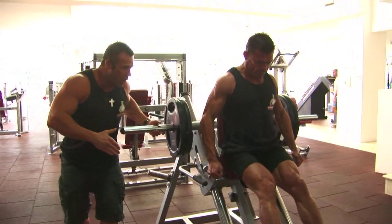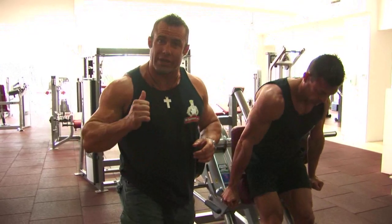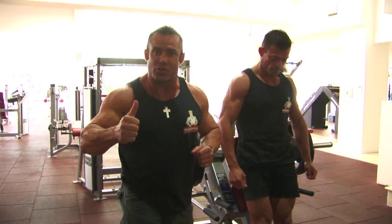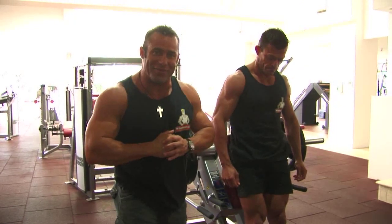Beautiful — good work, my friend. There you have it, ladies and gentlemen — 110 percent. Next week when Zoran comes in, an extra two and a half pounds is going on either side of this machine and he's going to get out another 12 repetitions — getting stronger, getting bigger. First exercise down, let's move on to the next for the calves.